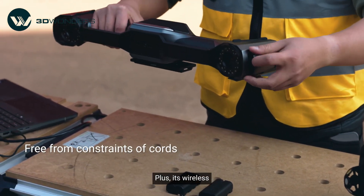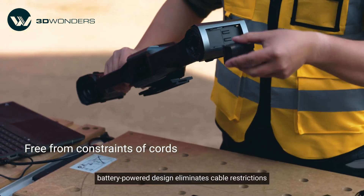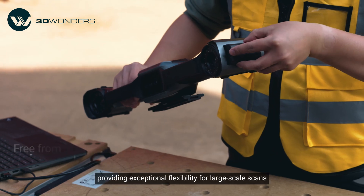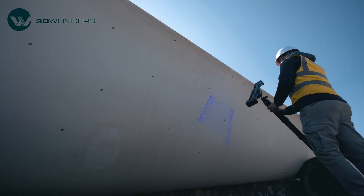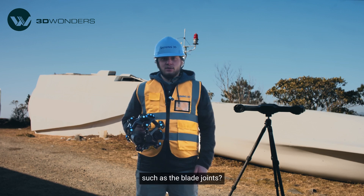Plus, its wireless battery power design eliminates cable restrictions, providing exceptional flexibility for large-scale scans. But what about capturing finer details, such as these blade joints?